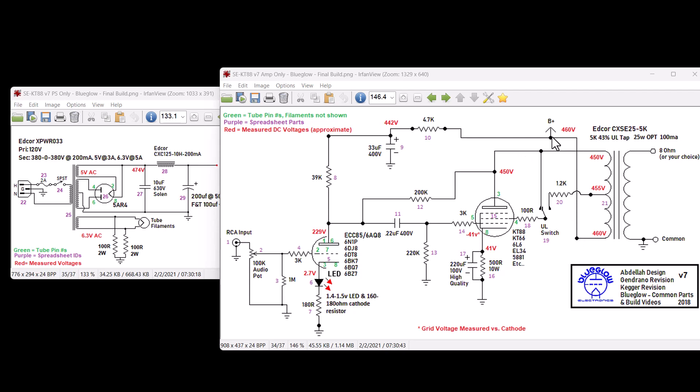Check if you're getting around 460 volts — keep in mind with no output tubes the power supply is unloaded, so numbers are likely higher, probably 470–480. Measure voltages at pin 3, and at pins 1 and 6 to see if you're getting something north of 229 volts. If voltages look good, move on. If not, come back to the power supply and check all the components in there.